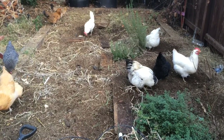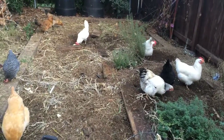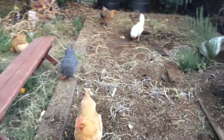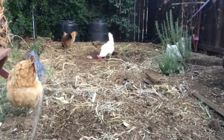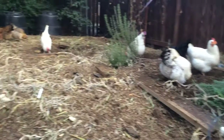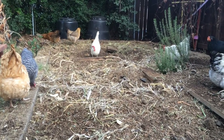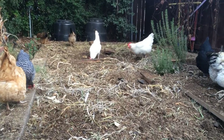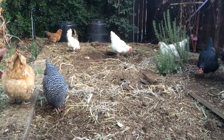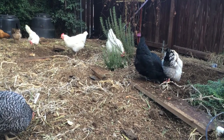Hello everybody, just a quick video about using your chickens for de-weeding and debugging your garden. It's the end of the season, it's winter, and I just de-weeded our veggie pad. Every time I do that at the end of the season, I let my chickens out and they are right with me, just waiting for me to dig up a couple of those weeds, and then they go after all the bugs.